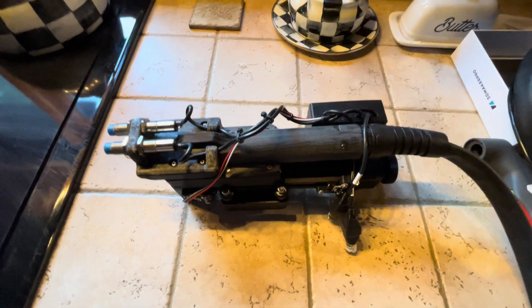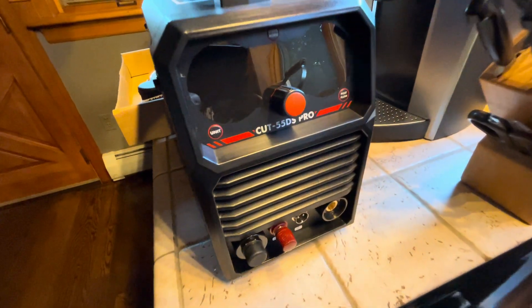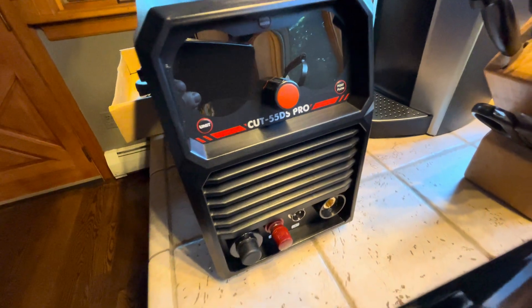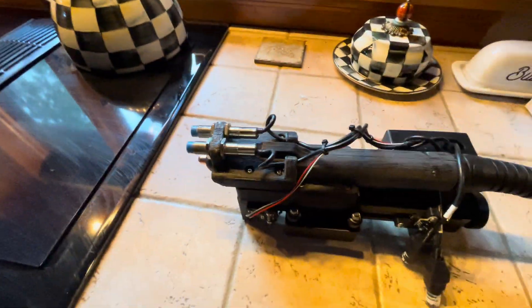So what I did is I bought this guy right here — a Cut 55 DS Pro from Yes Welders. It is a 55 amp blowback pilot arc torch.